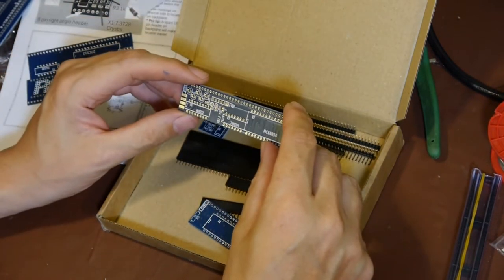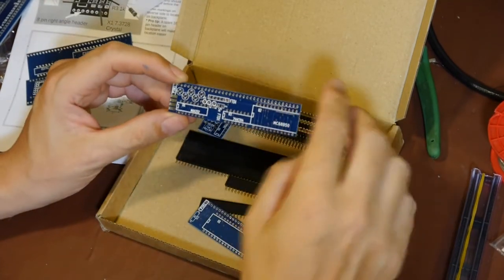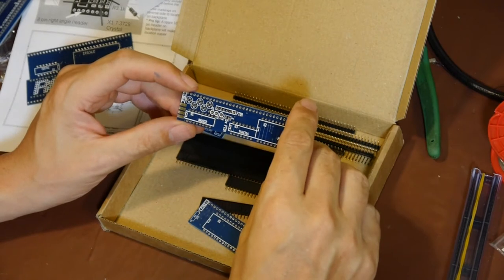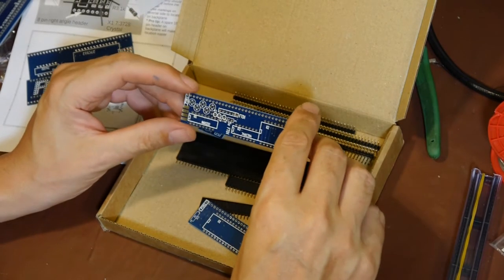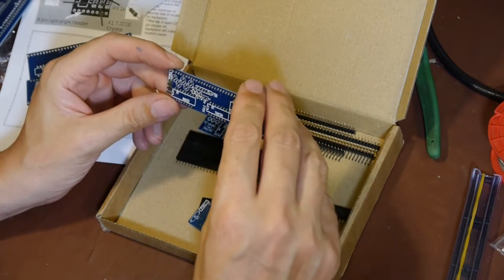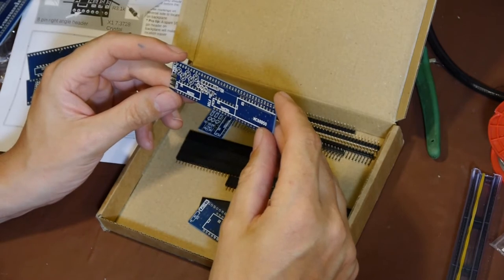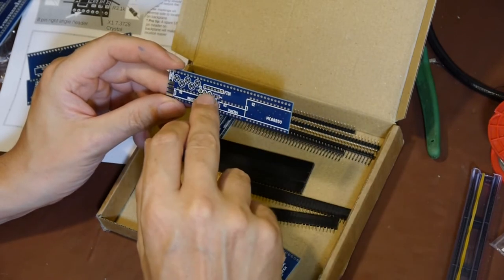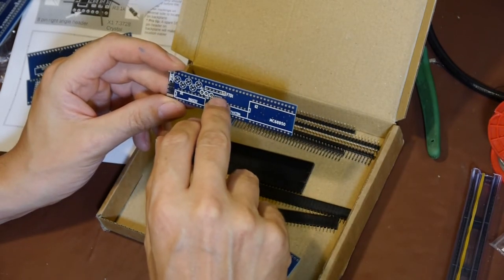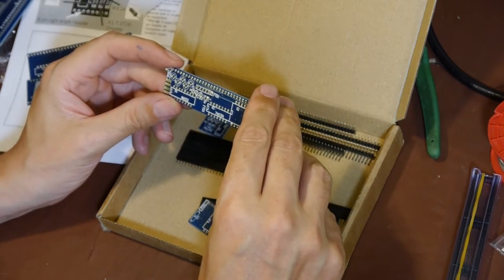This is a serial IO board - I thought that's what the other thing was. I'm guessing this is what's used to interface with the terminal, because you use something like a laptop running HyperTerminal to talk to the Z80. It's got a MAX232 device on it, and an FTDI header.